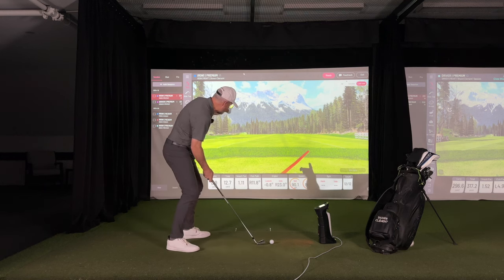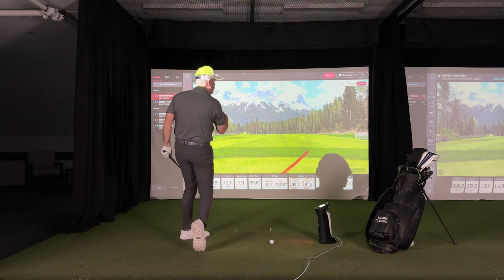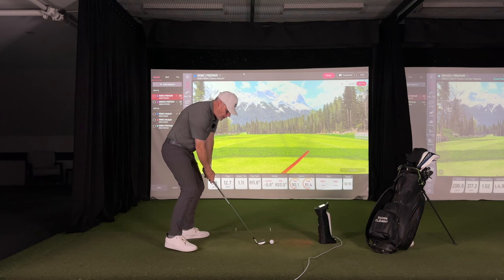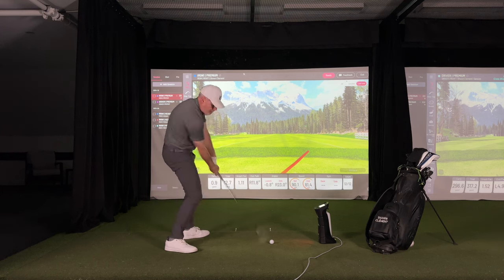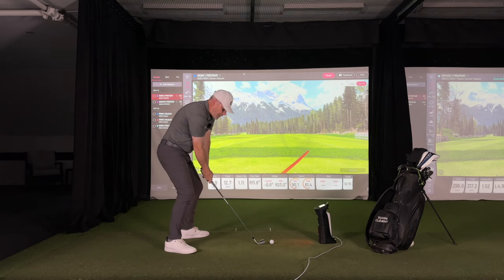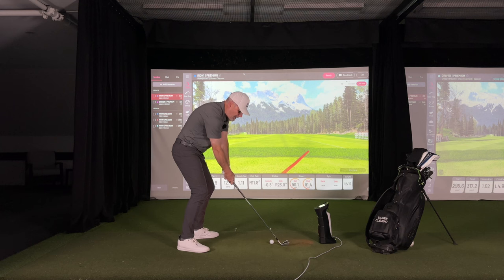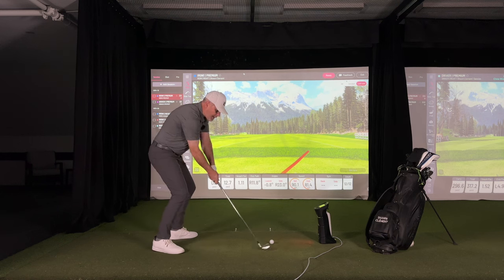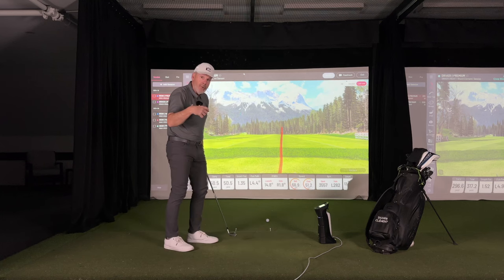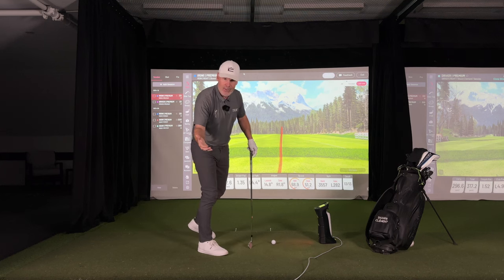If I'm going to swing towards the target — imagine I'm going to take turf from here and whip it into the screen to stain the screen with some turf — the club naturally wants to pass here. So I bring that to the ball. Now I'm going to swing at the ball instead. See where the club is passing now? So now I go back and swing toward the target, but I have to swing at the ball in order to get to the ball.